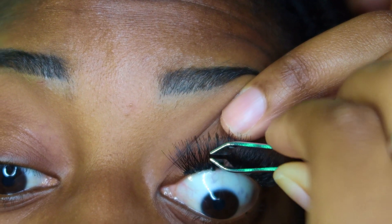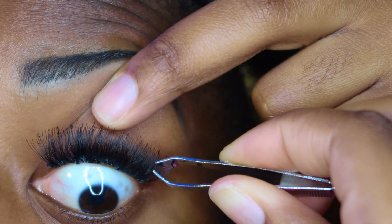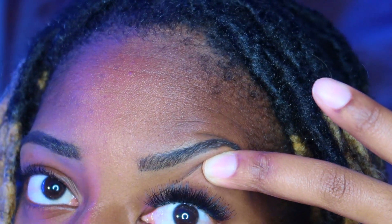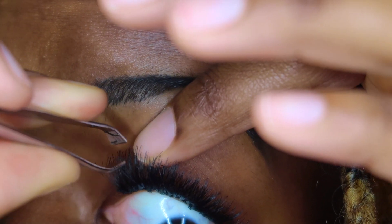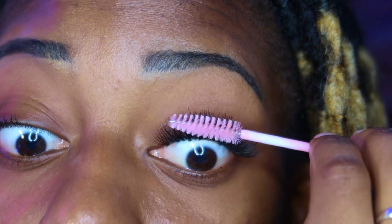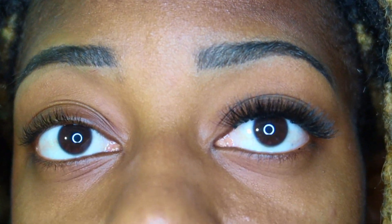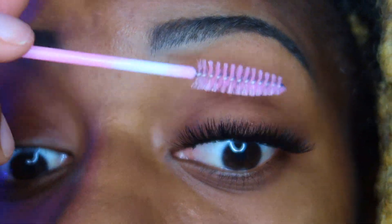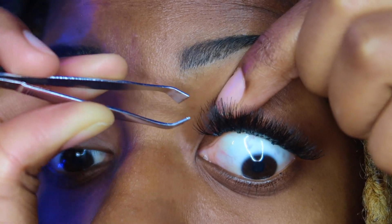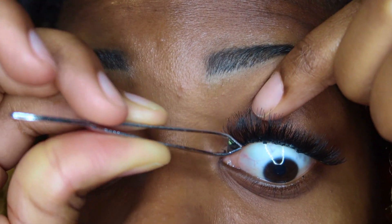Now I just keep filling them in to make it more full and go over all the same areas. I use my fan just to get the glue to dry. Keep brushing to make sure it's straight and in the direction you want. I don't normally glue extremely close to the corner of my eye — that's the furthest I'll go.